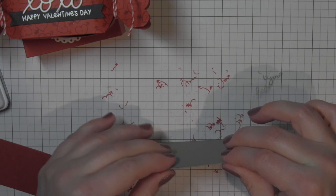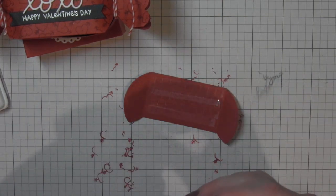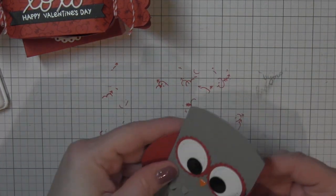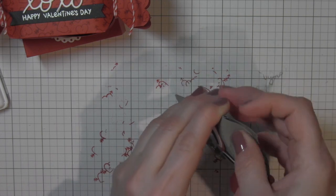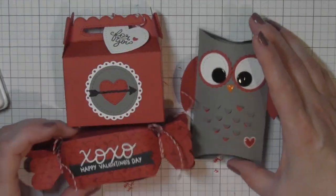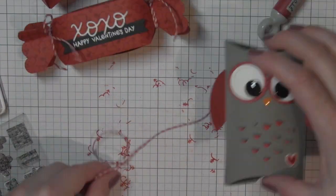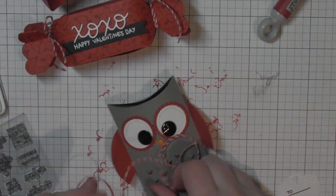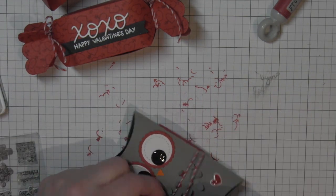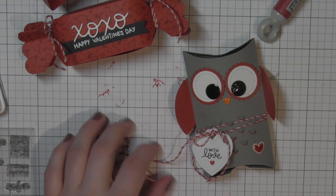I'll assemble the box with adhesive along the tab on the side, adhere the wings to the back, and then push in the two little end pieces. I think these would be darling as treat favors for a classroom of kids. To finish it off I'm going to wrap a little sweetheart lawn trimmings twine around the belly of the owl. I've stamped the gift tag with greetings from the tiny tag sayings stamp set, and that finishes off the Valentine's owl gift box.